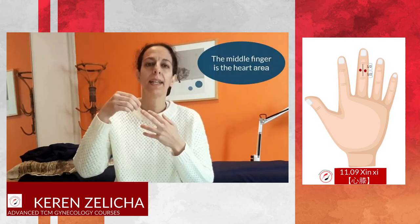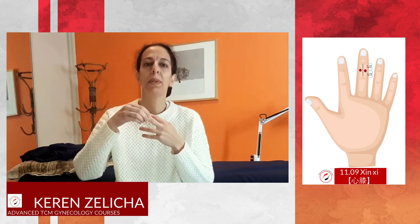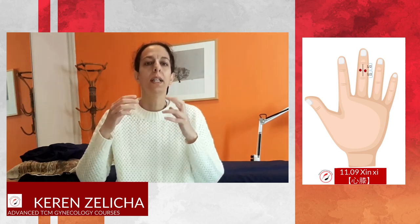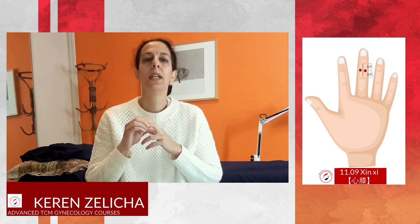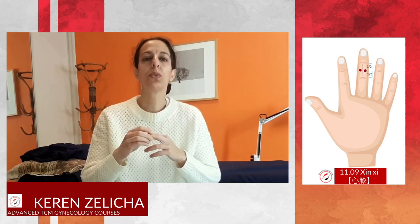So the reaction area of Shin Shi will be the heart. In Master Dong acupuncture, many heart reaction areas will treat the knee.